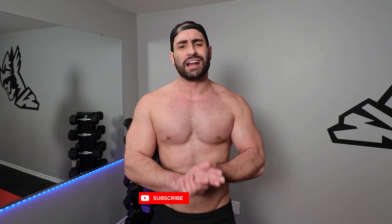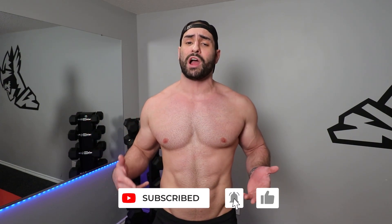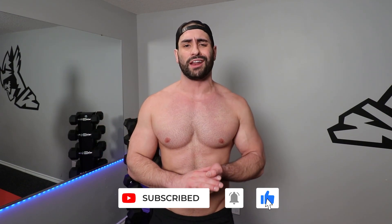Congratulations — you completed the first round. Now let's see if you can do it a second or a third time. I'm really challenging you here. If you can repeat this workout between two and three times, let me know down below. If you enjoyed this video, be sure to smash that like button and subscribe and hit that bell notification icon. Thanks so much for joining me — I'll see you in the next workout.